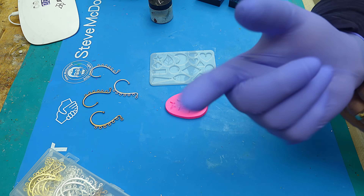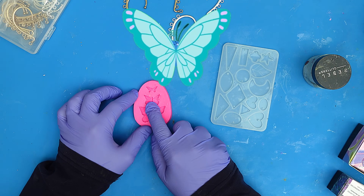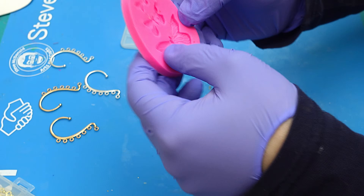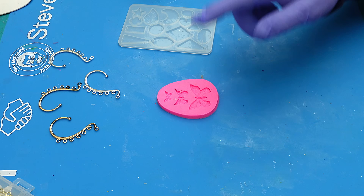I need to make quite a few butterflies because one of the ear cuffs is going to have butterflies on it. I want them to be this middle-size butterfly, but I've only got one of these molds, so I'm going to have to make lots of them — that's the great thing about using UV resin.